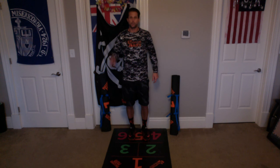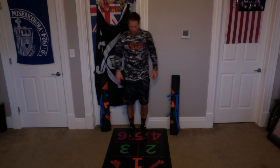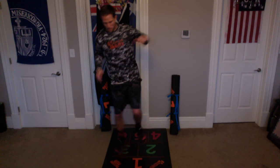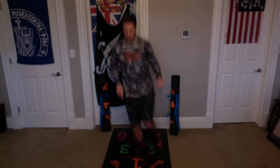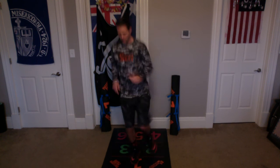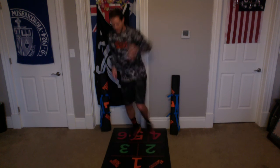Let's do it one more time on the right, one more time on the left. Here we go. Up, back — 1. Up, back — 2. Up, back — 3. Up, back — 4. Up, back — 5. Up, back — 6. Up, back — 7. Up, back — 8. Up, back — 9. Up, back — 10. Great.